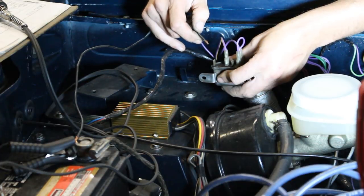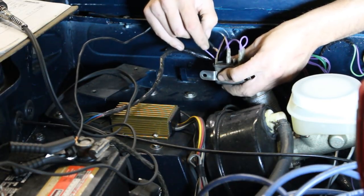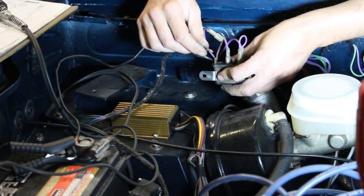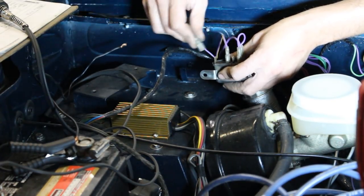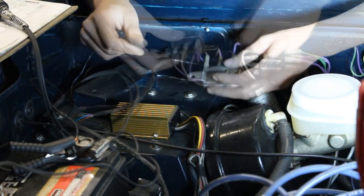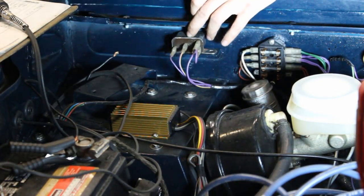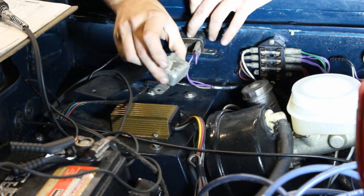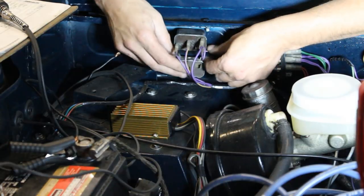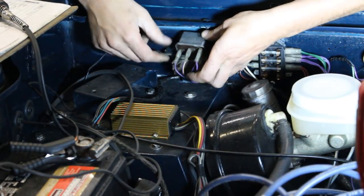Oh my God — this is loud! Wow, great. So I'm going to put this one here and we are done. It looks like it goes here. Then if we have another relay, which I have for the overdrive, it's going to go under here — one relay underneath and one on top.